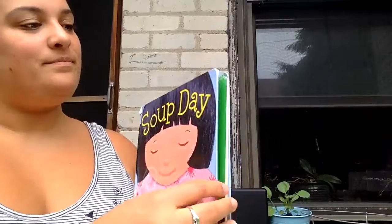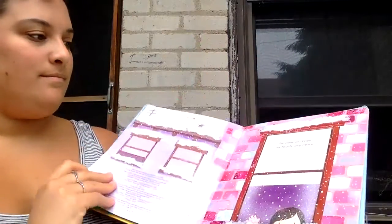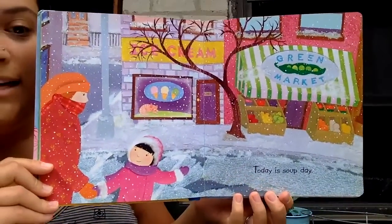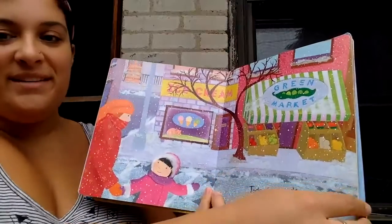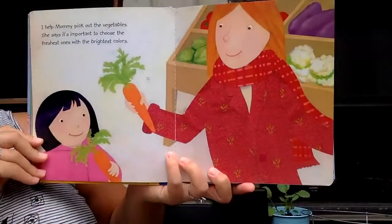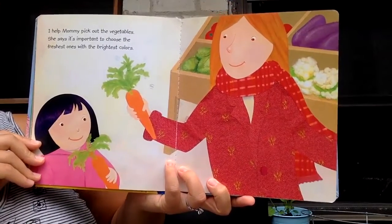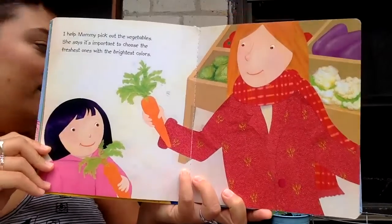Soup day. Today is soup day. Look, it's snowy. I help mommy pick out the vegetables. She says it's important to choose the freshest ones with the brightest colors. They have carrots.